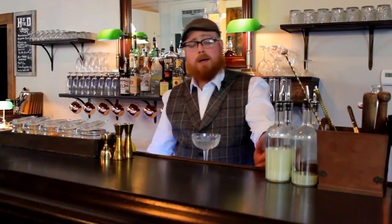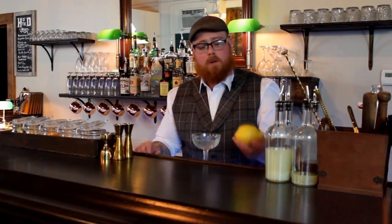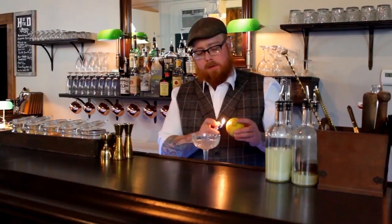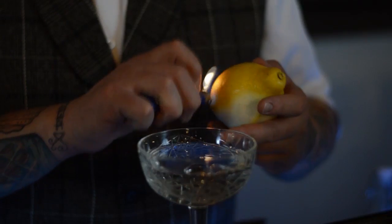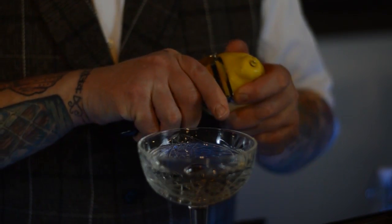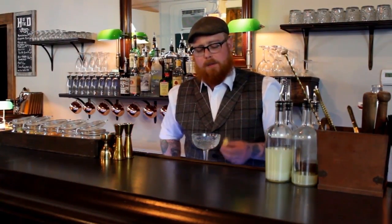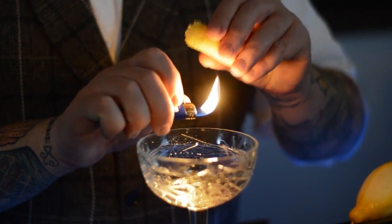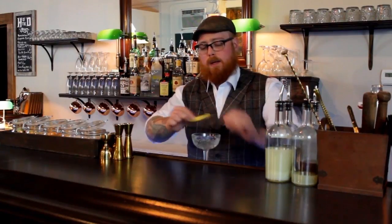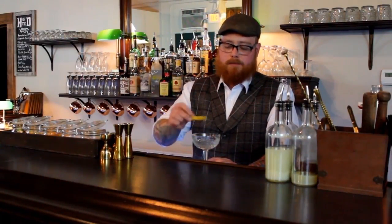The traditional garnish for a gin martini — you can do cocktail onions, which is referred to as a Gibson, or olives obviously. I prefer lemon. You can heat the peel to let that oil out using a lighter or a match — basically just moving it back and forth over the fruit itself until you feel it's warm with your thumb. Then take your peeler and peel off a slice. The essential oils in the peel, if you do it right, will actually spark. We're going to twist this and get all that oil on top of the drink, go around the lip to impart that oil so that every time you take a drink you get that essence of lemon, and then drop it in.